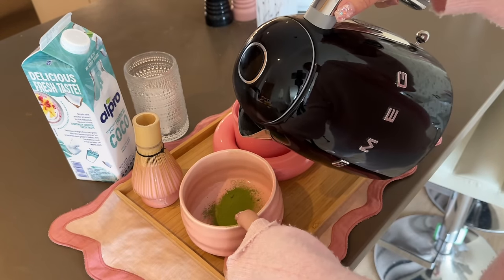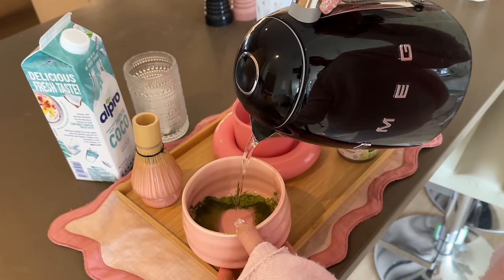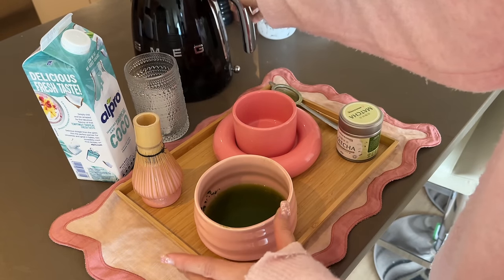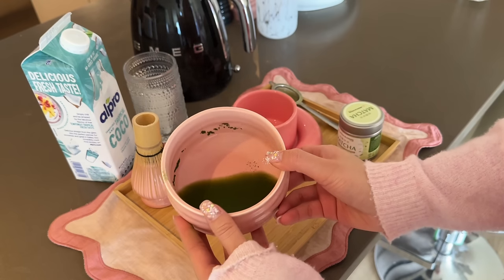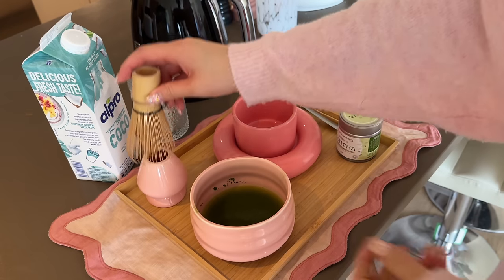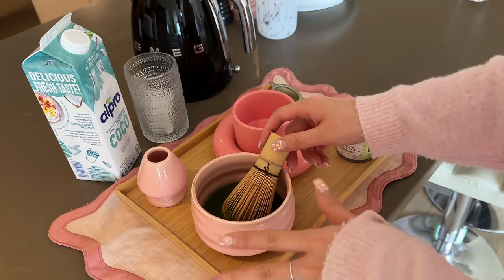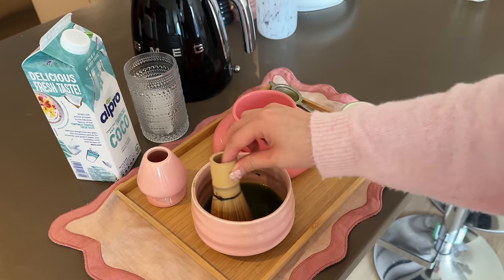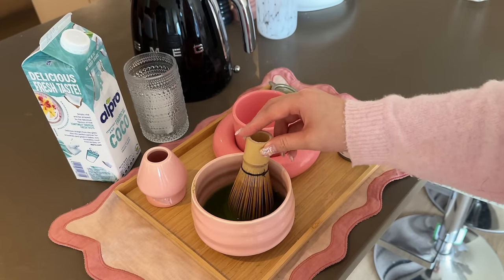Then you just want to add some hot water — boil the water and wait a bit. I just pour in as much as you want really. If you want it more watery just pour more, but I'd say about three espresso shots worth — that kind of vibe. Then you literally just whisk it vigorously for a while until it froths up and everything's combined. I know people sometimes use an electric whisk too, but I feel like the traditional matcha whisk is just better.